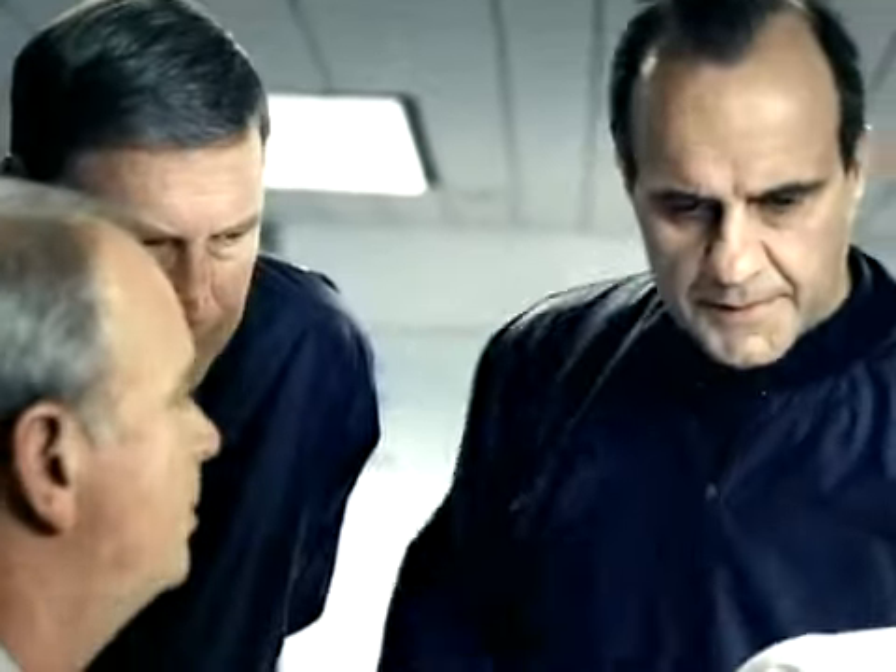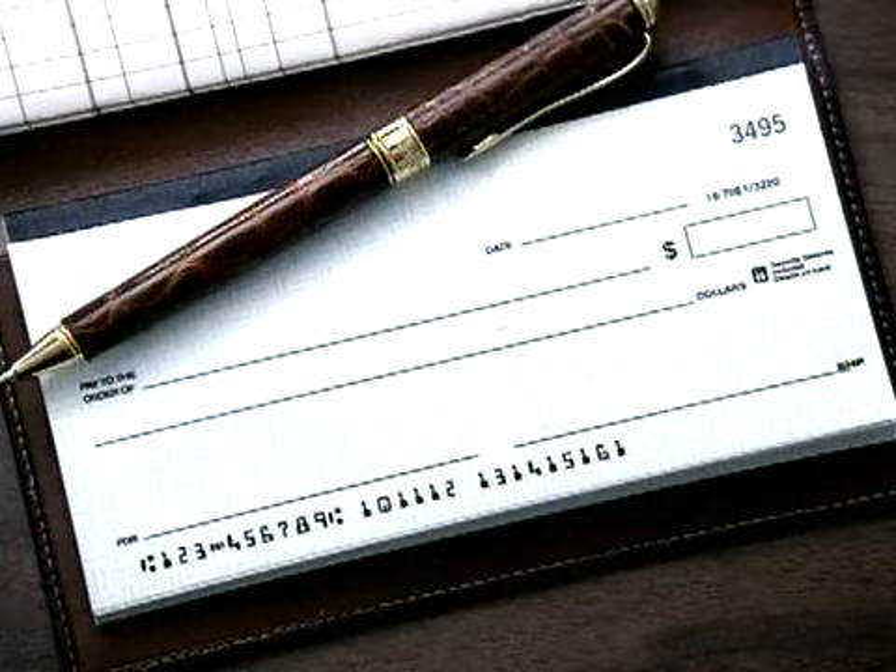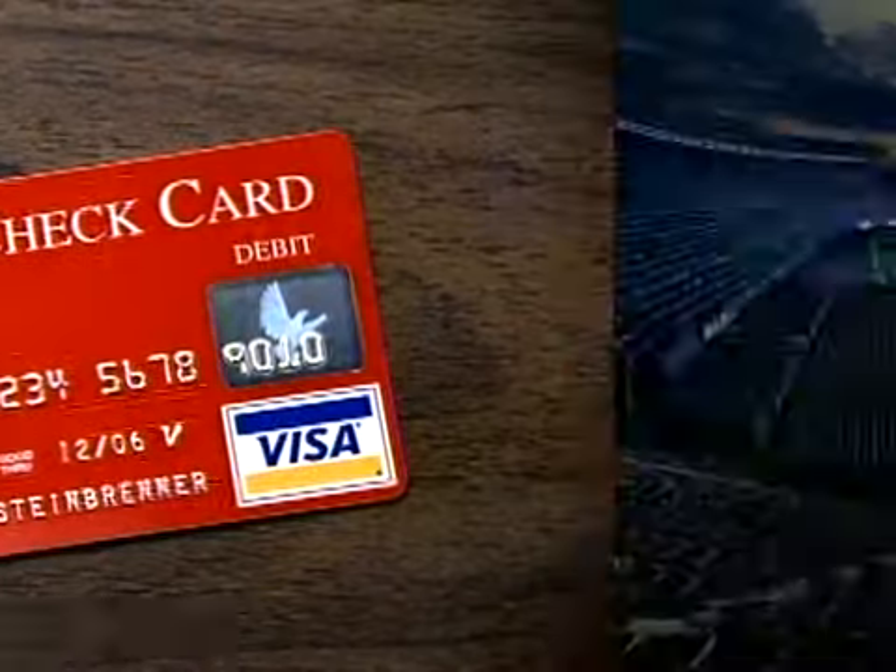How does it look? Possible sprain, could be tendinitis. We need this right — it's just been overworked. Can you give it another try? Writing too many checks lately?